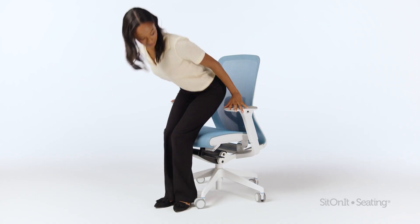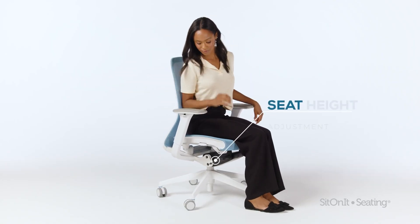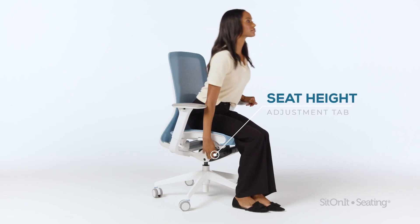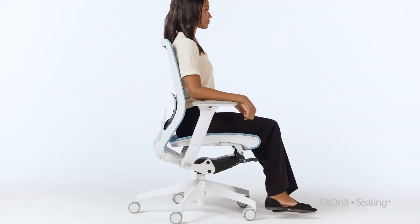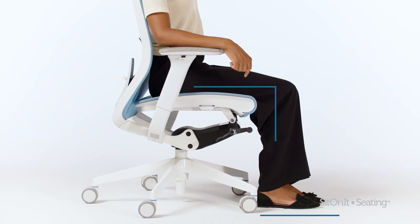Seat height. Adjust your seat height using the tab on the right. Lift the tab and stand up to raise the seat, or lift the tab and sit down to lower the seat. Keep feet flat on the floor and thighs parallel to the ground to ensure proper ergonomic posture.